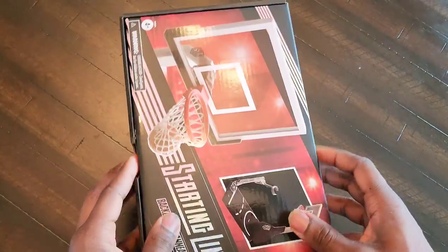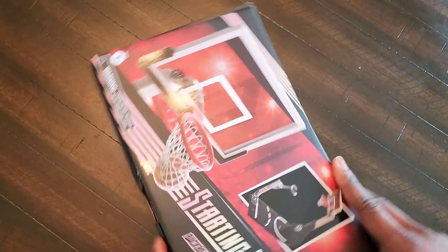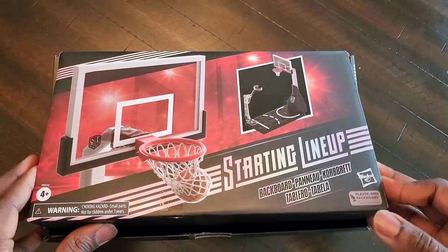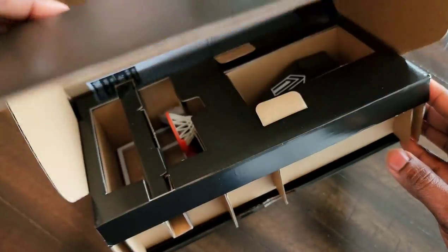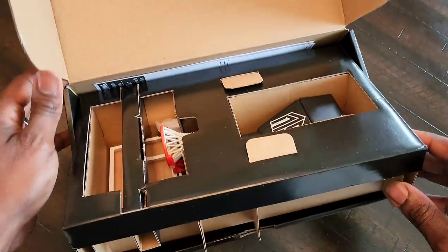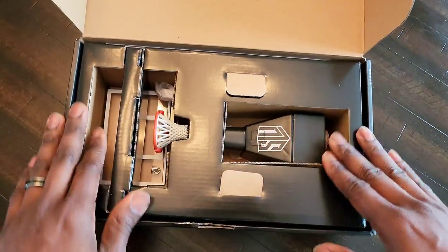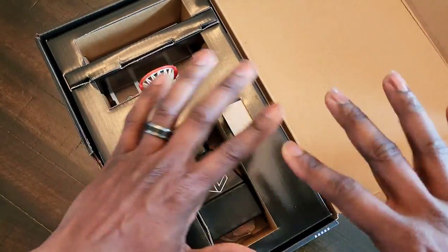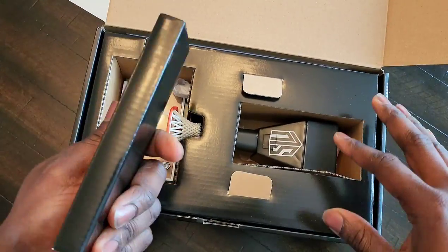I thought, hey, how about we get this backboard? I haven't seen anything about this online from anybody — no one talking about it, no pictures, nothing. I don't buy Marvel Legends anymore, so it's been a while since I've done anything with a Marvel Legend, but I'll still buy their backboards.